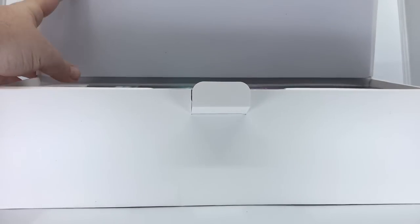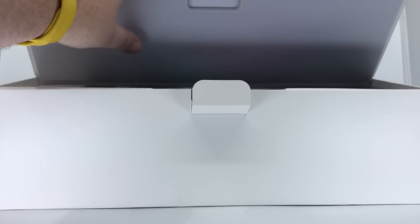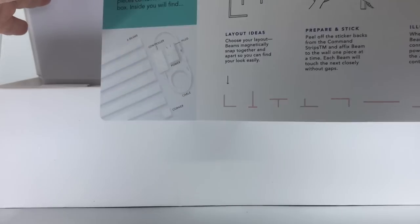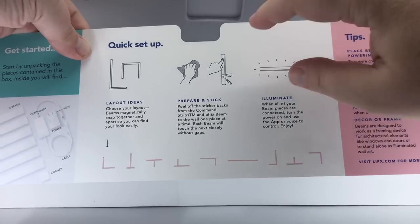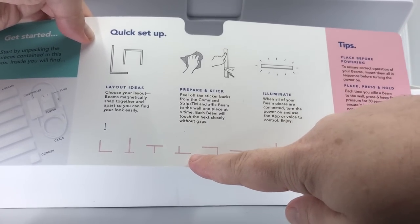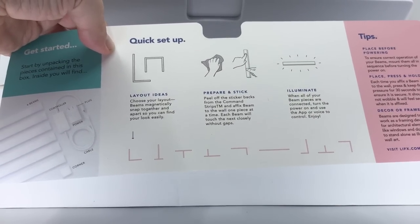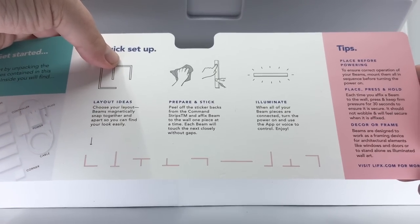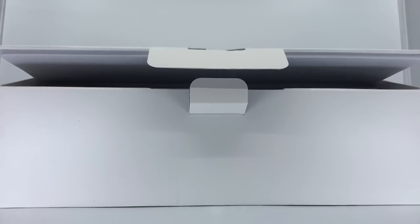Once we get this opened up, it's actually cool — for protection they've got a foam layer on top to make sure the lights don't bounce around and any shocks are absorbed. I don't imagine many of these will be broken during shipping. Inside there's a "Choose your layouts" guide — because you've got that corner piece, you can do a straight line, an L shape, a T or inverted T, and a whole bunch of different shapes.